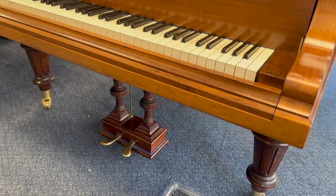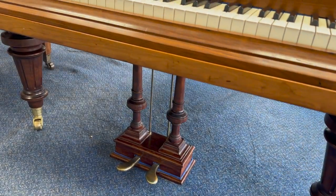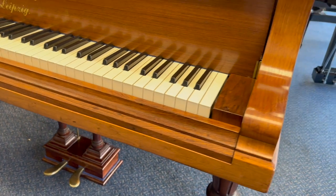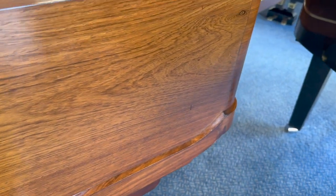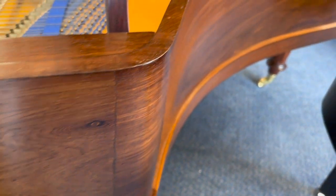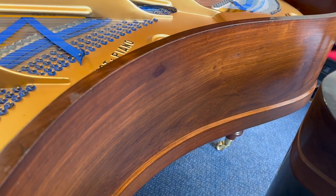It's been fully restored by a firm called 1066, who we're familiar with. We've bought several pianos they've restored before, and generally beautifully done — you can guarantee they'll do a very good job. Looking around the side, that's re-polished, French polish, and the rosewood is so wonderful on Blüthner Grands.